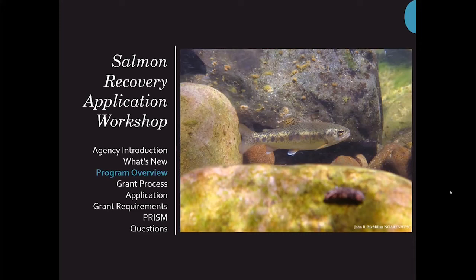My name is Elizabeth Butler, and I'm the grant manager for the Duwamish Green, Cedars Mammoth, Nahomish, and Yakima Watershed.